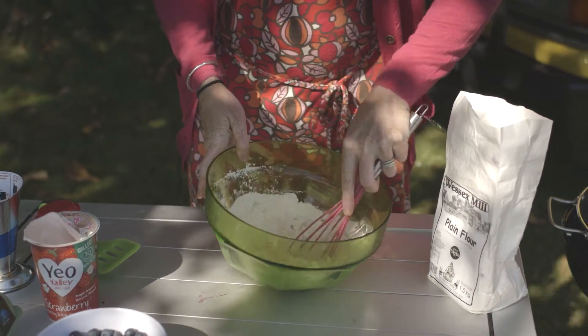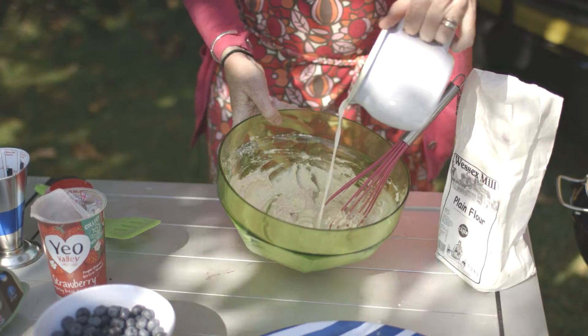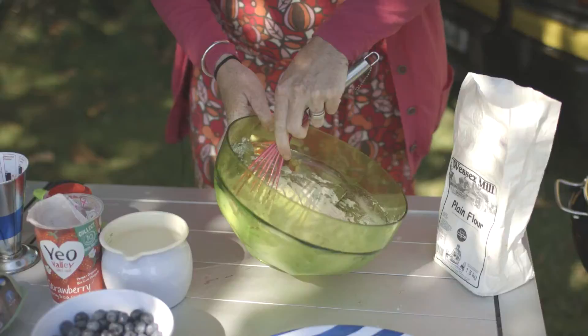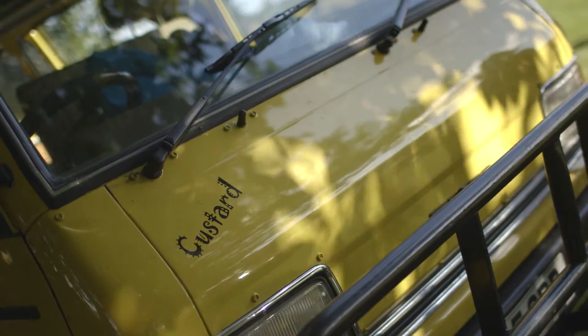Do not forget the bicarbonate of soda because that gives it a little bit of rise. Then you start whisking — it will be really gloopy and sticky and gooey, like you're making play-doh or rubbish glue with just flour and water. If you think it's probably a bit too thick, add a little bit more milk. That's about right. I always leave pancake batter to rest — give it a good beating like that and then set it to one side.